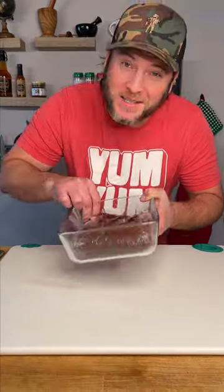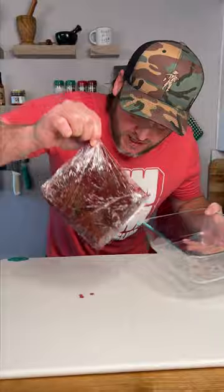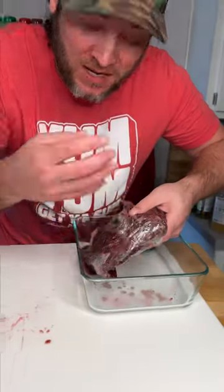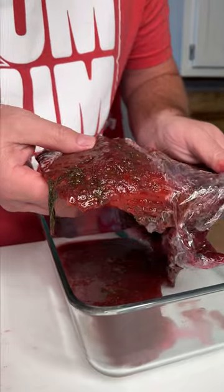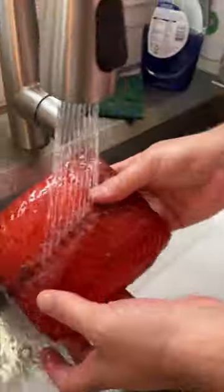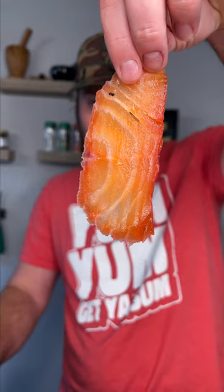We set it in the fridge and we'll see you in about 48 hours. It's been 48 hours. There's really not much leakage, so I just picked it up. I can actually feel the salmon is tight, like the muscle — like it's cooked. Look at this. Give it a little rinse. Now we slice super thin. It's pretty.